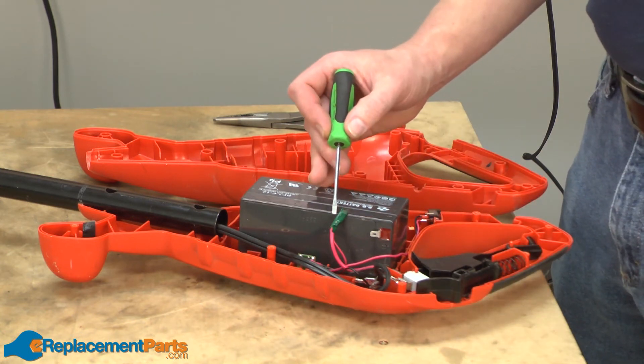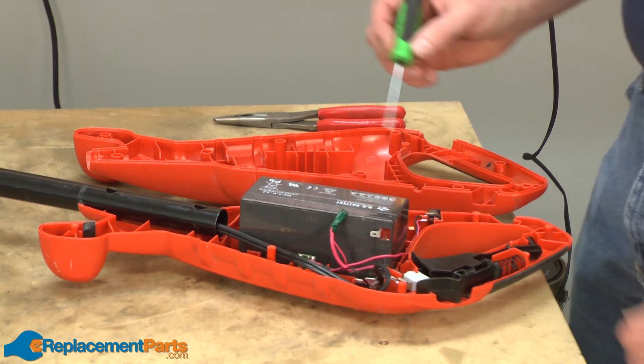Also, I'll need to reconnect the positive side of the wiring harness to the battery, so I'm going to remove the battery. And I'll secure the housing with the screws.